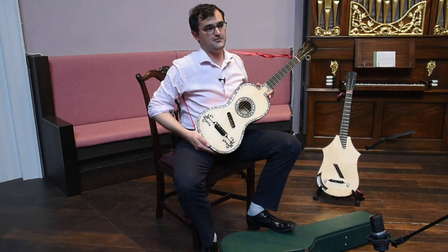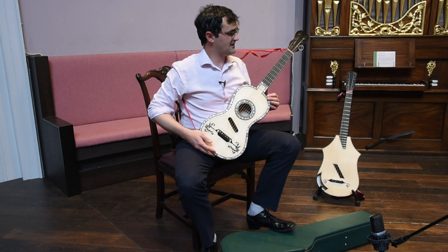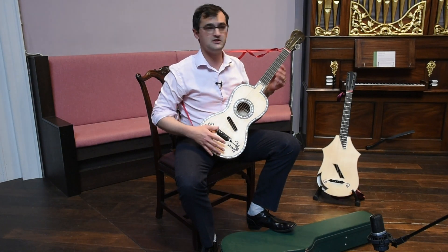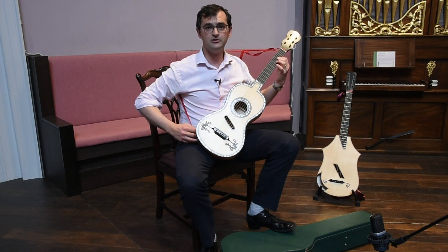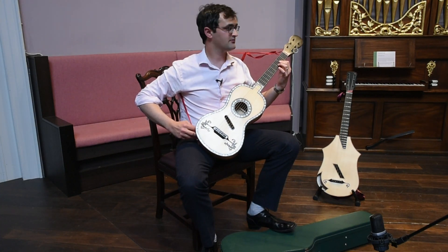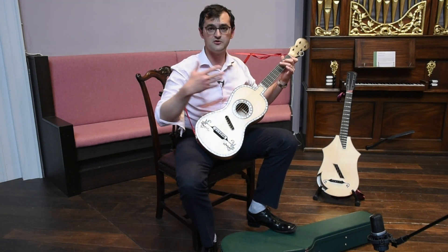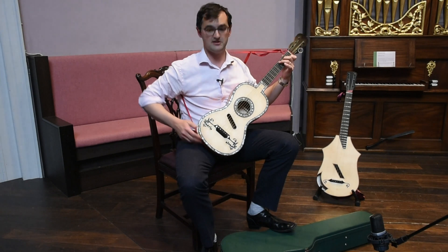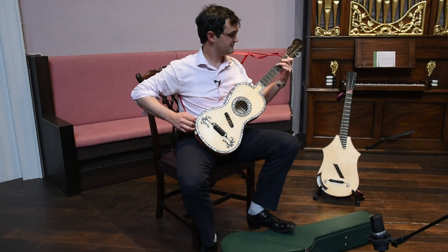One of the patrons of this instrument, Franz Fiala, said that they were best suited for arpeggios — chord arpeggios. And certainly that sort of technique is very easy on these instruments. So I...